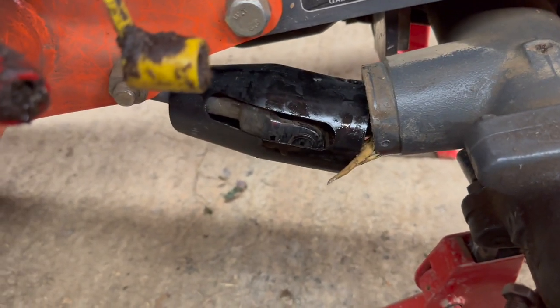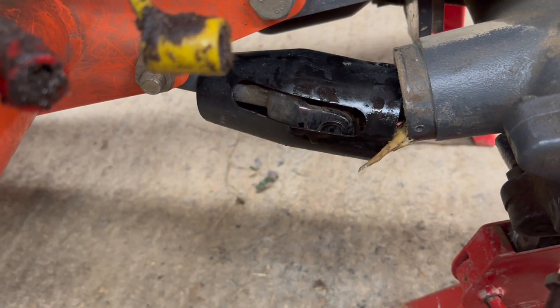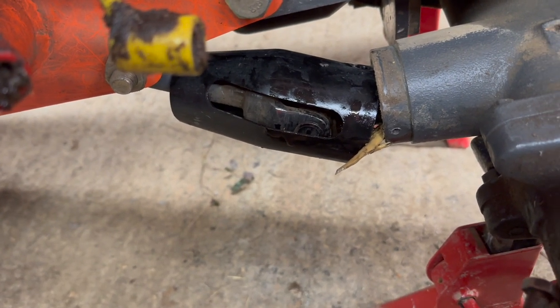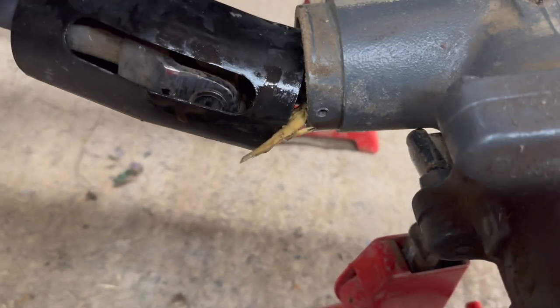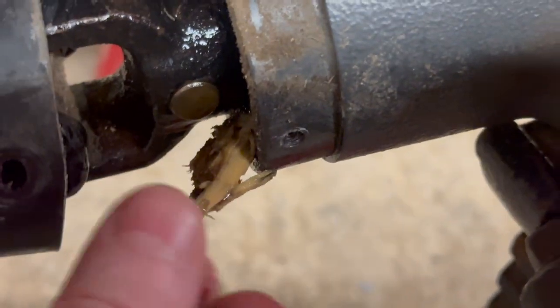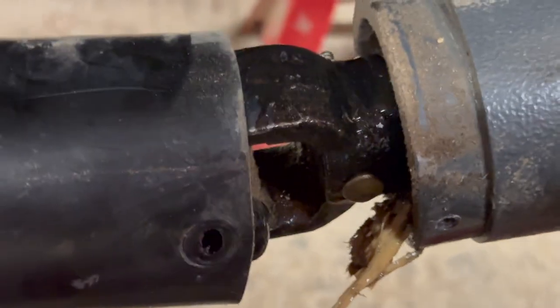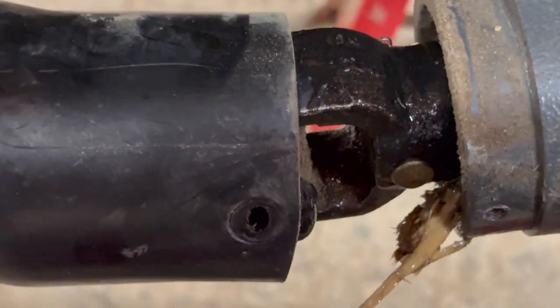Now look what I found folks. There's a big long slot in that plastic cover, and I had a stick. This stick got jammed up inside there, and as you can see there's a lot of fluid leaking out.